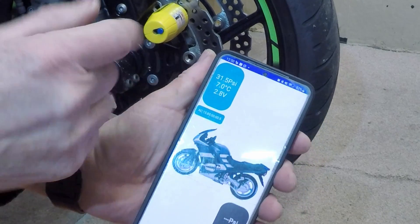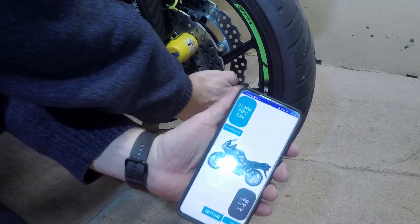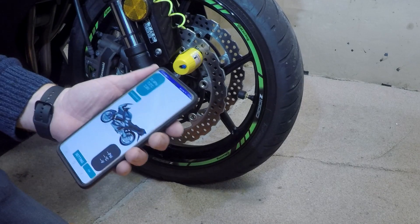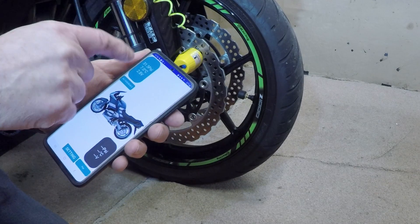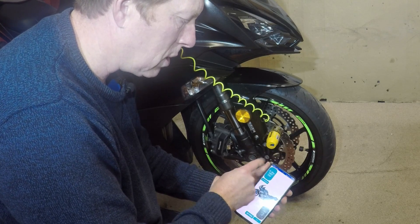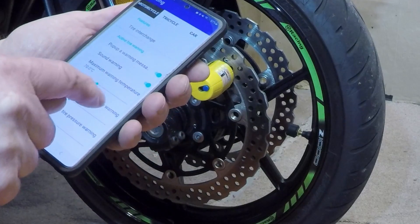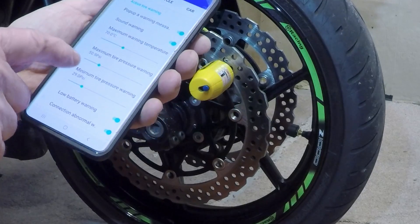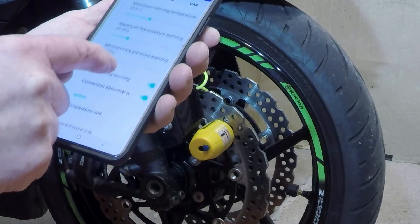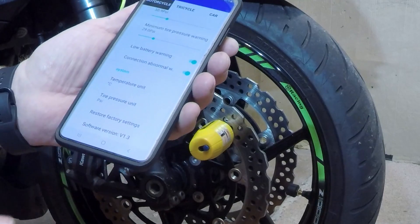It's seven degrees outside — feels a bit colder actually, it's the middle of winter. The battery in there is only showing 2.8 volts so it's getting a bit low, but it will warn you when the battery gets low. The phone will also warn you if the tire pressure gets too low or too high. You can set your maximum temperature, maximum tire pressure, minimum tire pressure, low battery warning, and choose between degrees Celsius or Fahrenheit, PSI or bar.